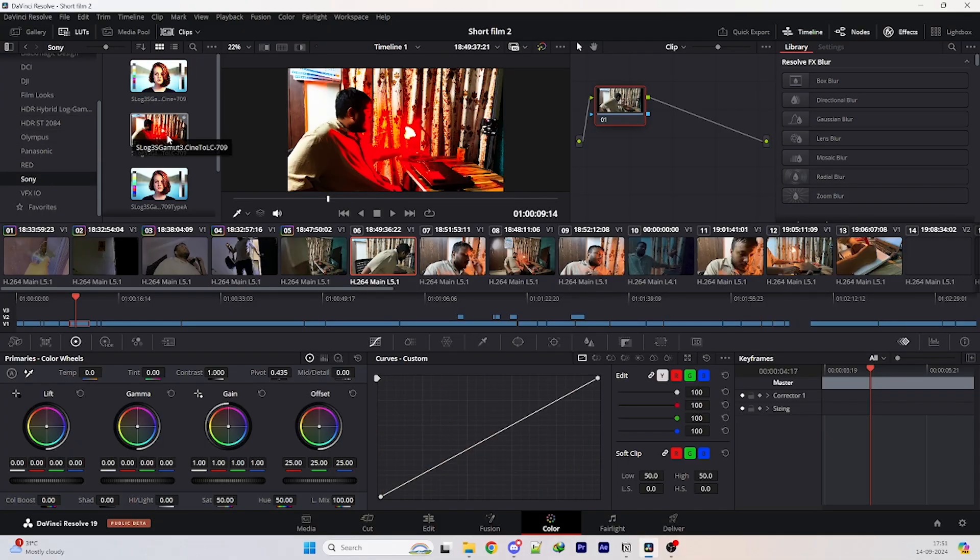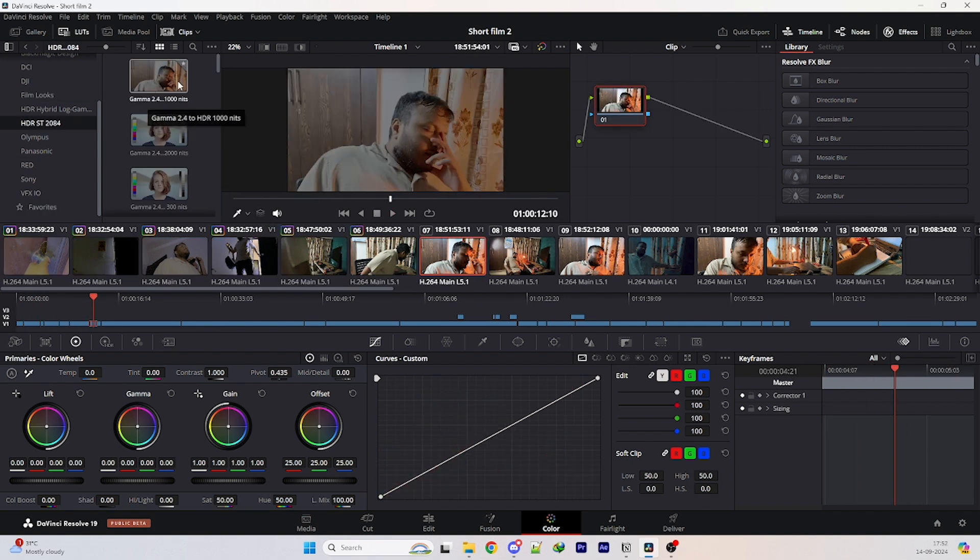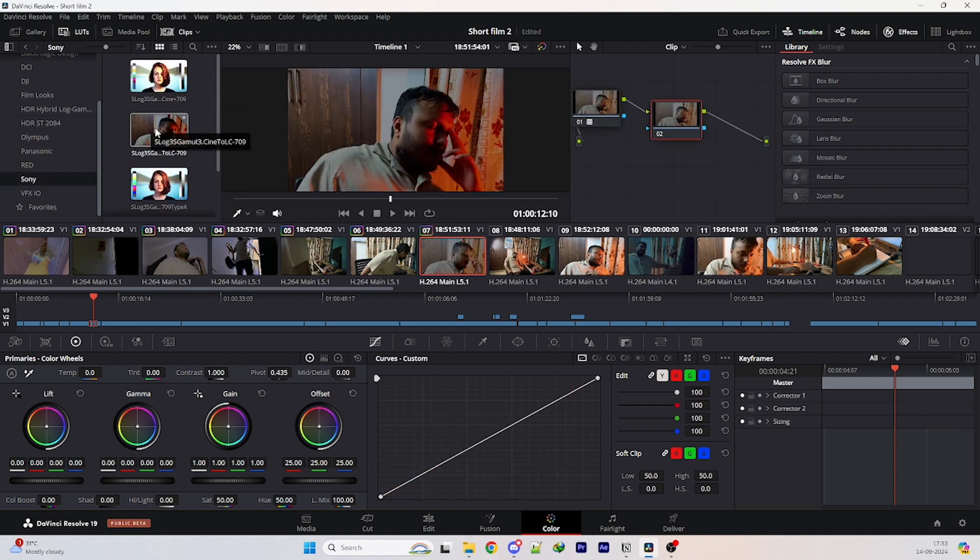It's around 5:30 and I've finished the main edit — the narration part is complete. I have two hours left to color grade properly, add sound effects, and add voiceover. I've just finished the color grading and I think it's good — considering I don't know a lot about color grading in this tool. Half the work is done, but I only have half an hour left to add sound effects and voiceover.